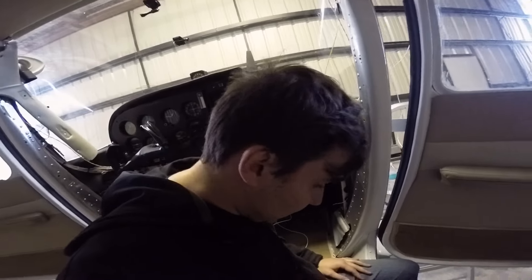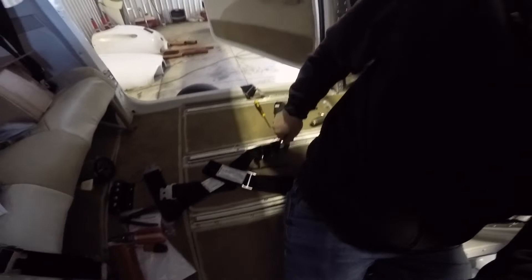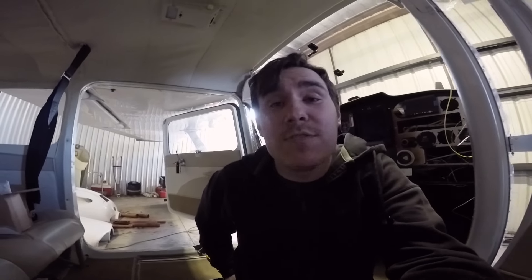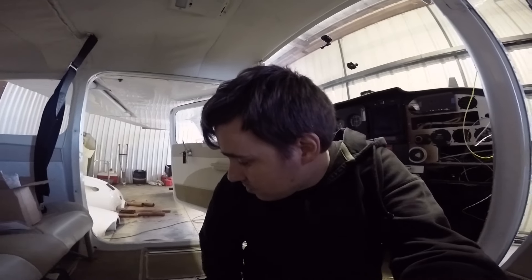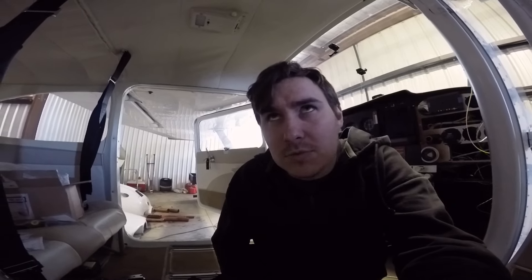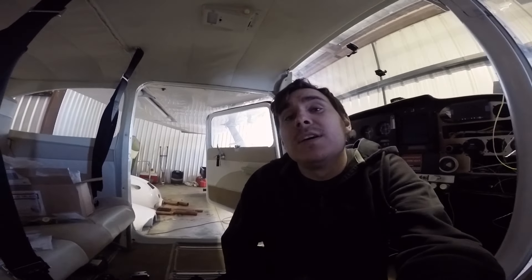I just slipped and hit my hip right on top of one of these seatbelt latches, so I think I am done for the day. That is going to do it for this video — continuing wires in the next video. As always, if you've enjoyed it, make sure you stick around, leave a like, leave a comment, subscribe. Follow me on Instagram, join the Discord, all that good stuff. And as always, go build something and be easy.